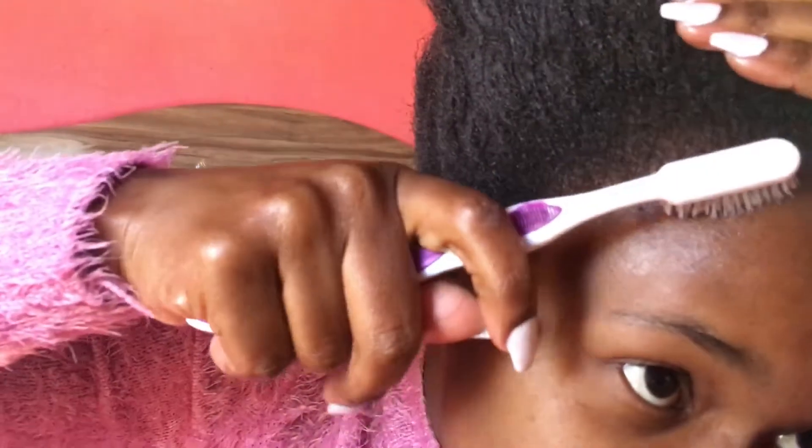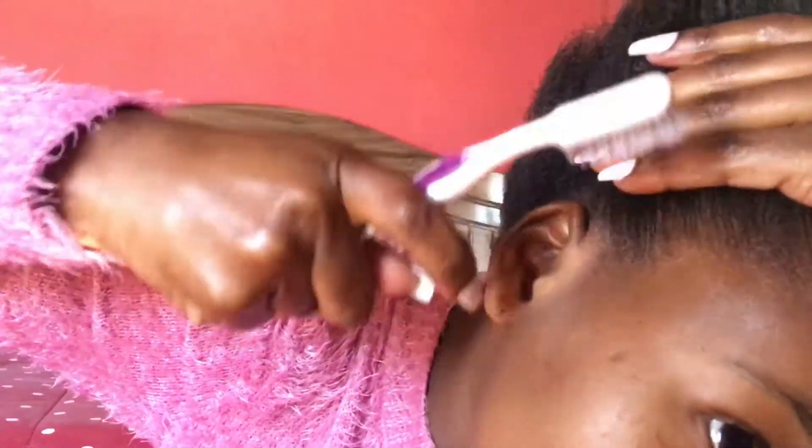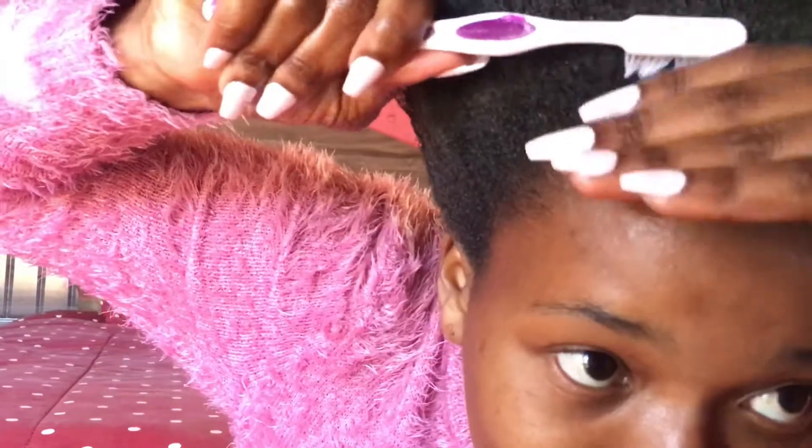The whole point of putting this styling gel is for your edges to look proper, even if they are not. You're also going to need a toothbrush — an old toothbrush or one you don't use for your teeth. You're going to brush your edges backwards, gradually going up. Do the same thing at the back.